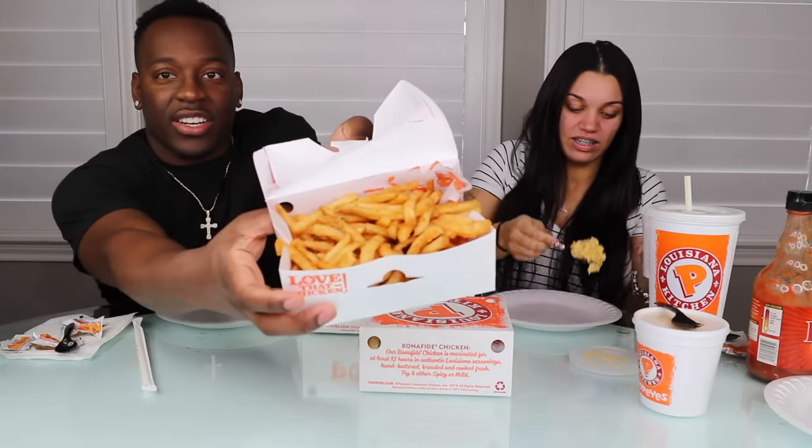So you ready to dig in? When's the last time you uploaded a video? It's been a while — I think it was the last day of December. So this is your first video of the new year! Welcome to the new year, happy New Year's everybody, 2019! Look at these fries — they look kind of soggy.